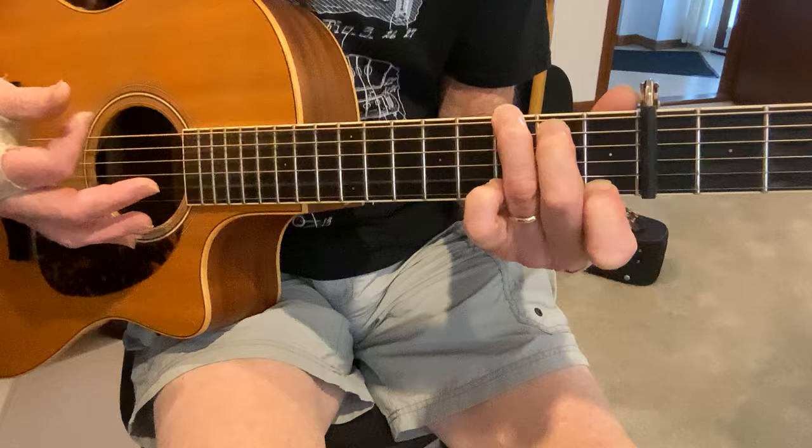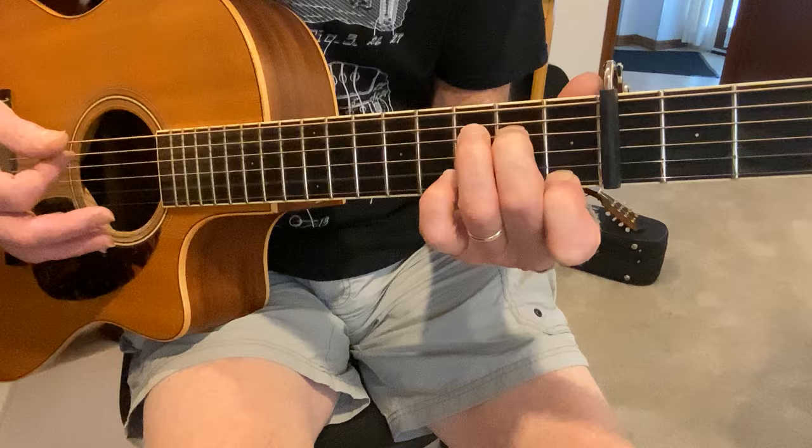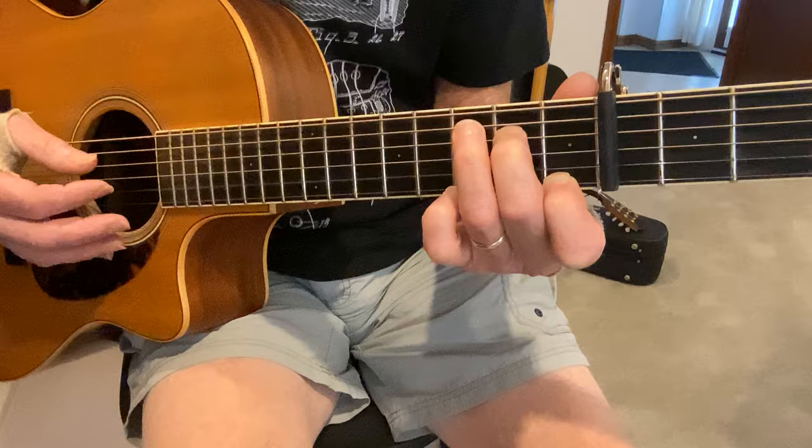I'm coming up with the strum in between each one. Then that's the A string 2nd fret, open, D 2nd fret, D 3rd fret, D back to the 2nd fret, open.